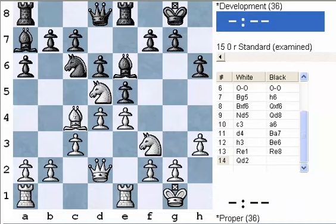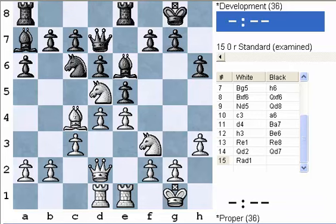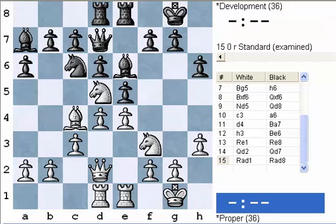Now comes the queen. Now that all the other pieces are in the game, it makes sense to bring the queen into the game. White is not looking for that quick knockout with the queen — he's just getting it into play. And black plays the same move, queen d7. We're going to conclude our game with rook d1 and rook d8.